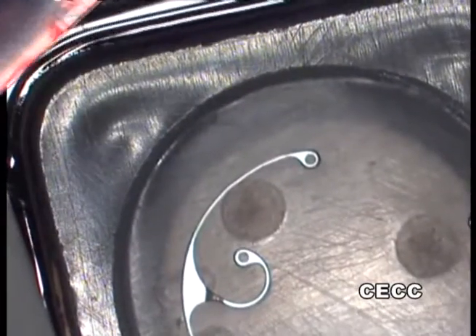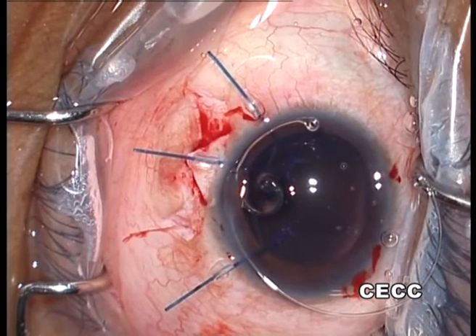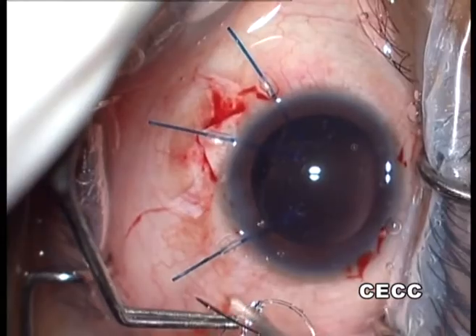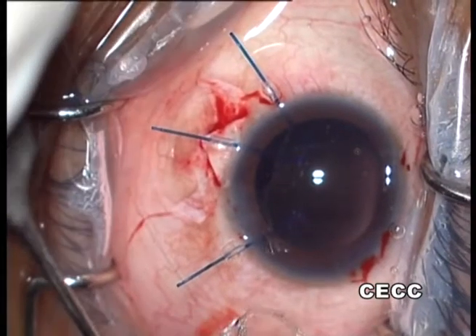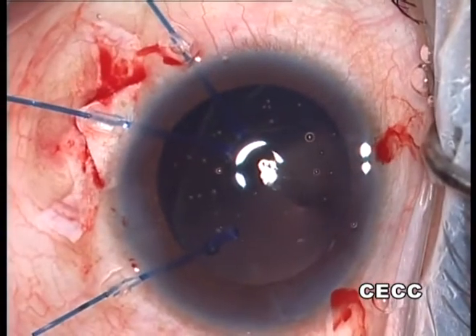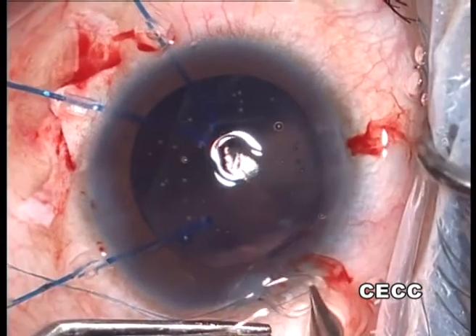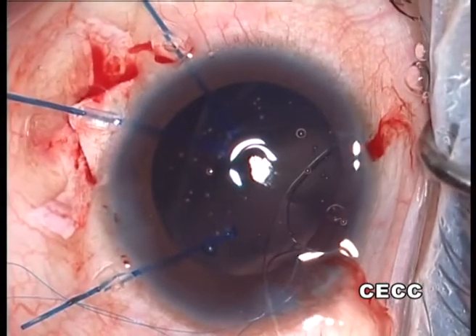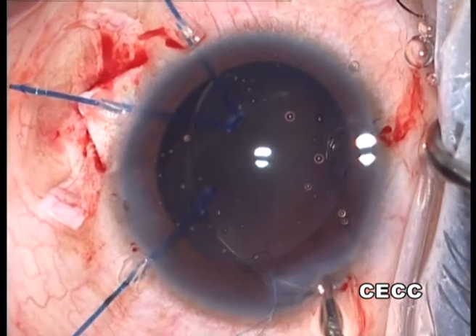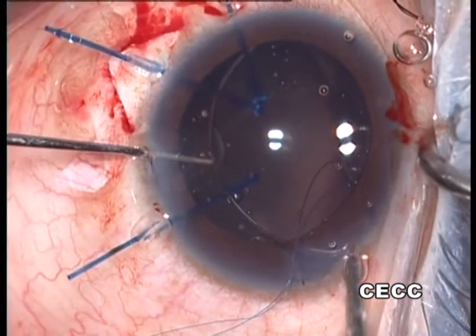We decided to employ a Cionni ring to fixate the subluxated capsular bag to the sclera. A double-armed nylon suture is passed through the eyelet of the Cionni ring before it is inserted into the eye. The corneal incision needs to be enlarged marginally for safe passage of the ring. The capsular bag is inflated and then the Cionni ring is manually implanted within the capsular bag using a bimanual technique.